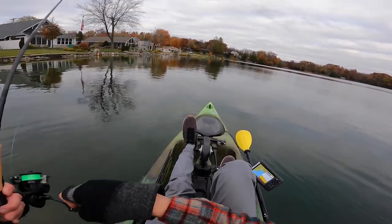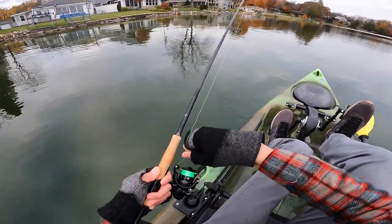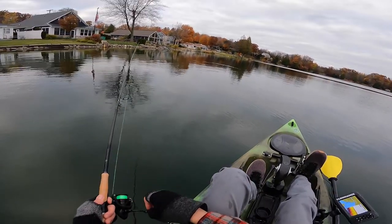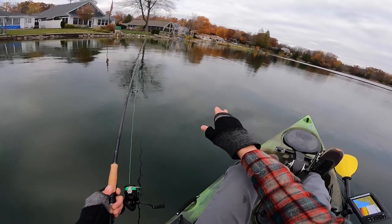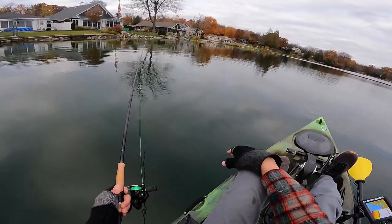There's a fish. I need to set my drag properly on this — new reel, still dealing with the drag, I think I have it set way too tight. I really do detect more bites with my line than by actually feeling a bite. What happens is I'll sit there and watch the line when I'm dead sticking it. A lot of times when I have my semi-slack line, my line will just start picking up a little bit, or it'll jolt left or right — and that's when I know.